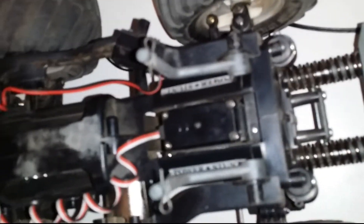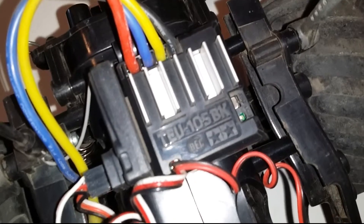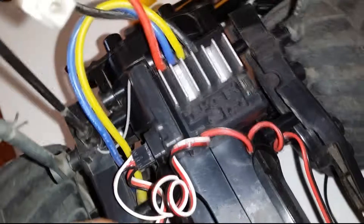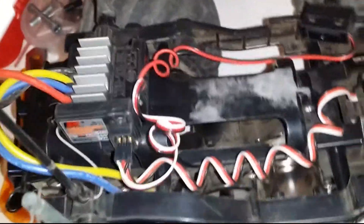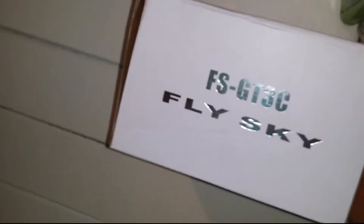New springs all around, new suspension, bumper bar, and all new electronics. I bought the Tamiya TU-105BK — I chose this one because it has a BEC built in, so I won't fry my servo or radio gear. The radio gear is FlySky — the FS-GT3C.